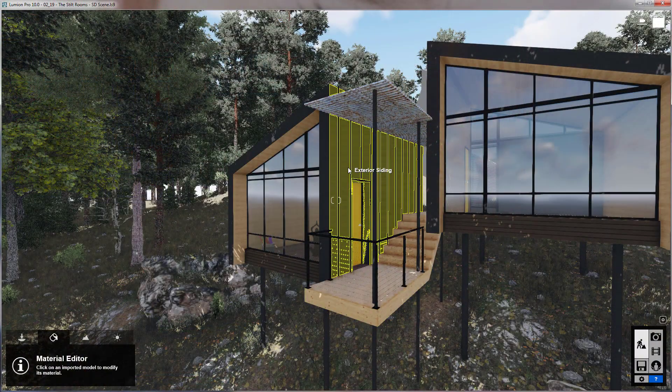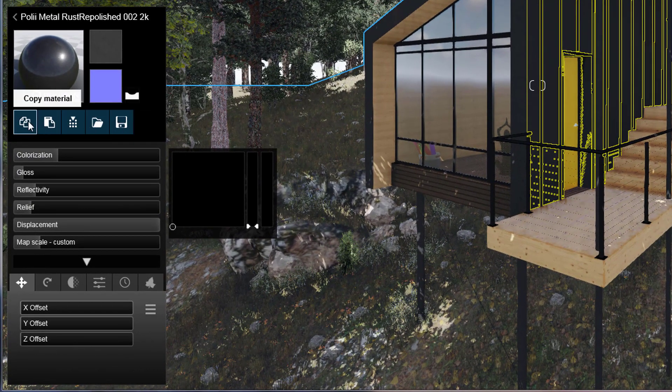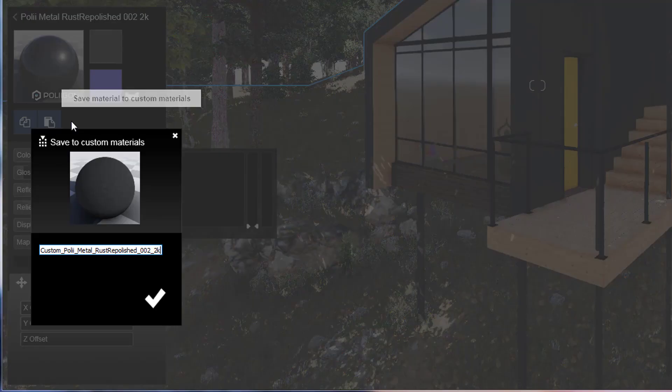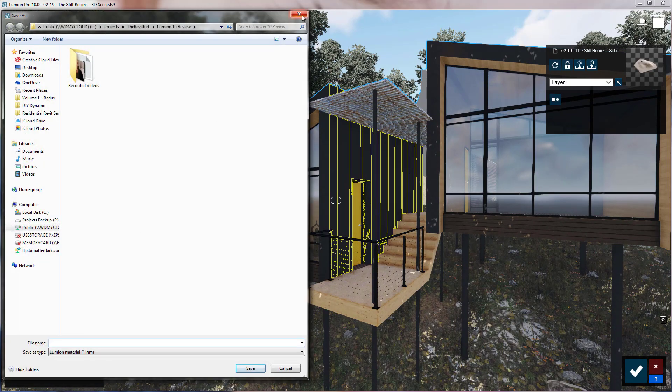Another welcomed UI change is the Material Editor. They created icons for saving, copying, loading, and pasting materials. This is extremely helpful for pretty much any project, but especially when importing models — being able to copy a material quickly and paste it onto another piece of the model, or save your material libraries out. This function always existed in Lumion, but you had to click through a couple menus and it was a little laggy, so this is definitely a welcomed addition.